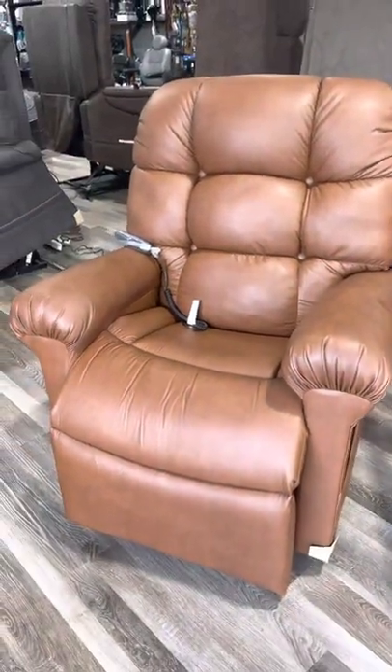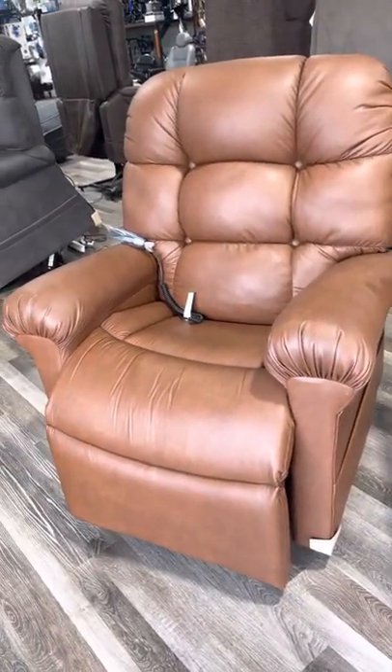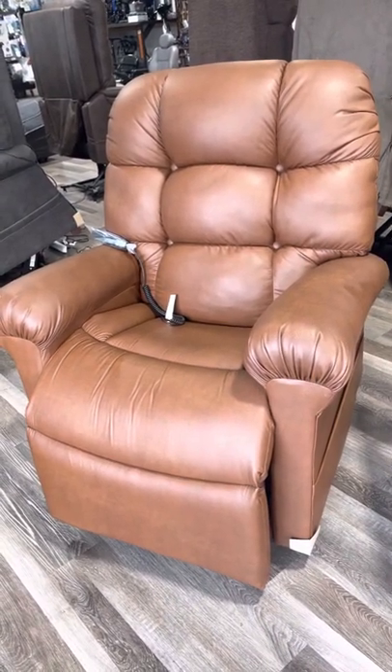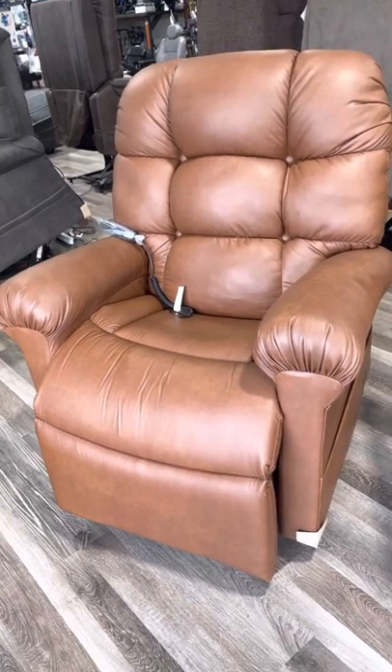If you're in the TV position and have swelling in your feet or circulation issues, hit the TV button and then Twilight — your feet will be above your heart in a very comfortable position.